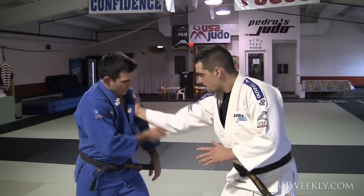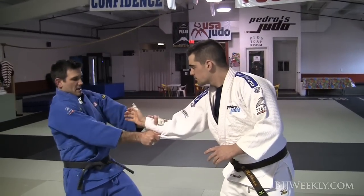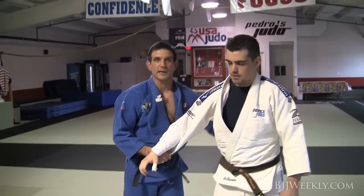Opponent's got my sleeve, my lapel — I'm going to be snapping and breaking. At the same time, my upper body goes this way, my hips back away and I slap that hand off, take control and then dominate the gripping exchange.